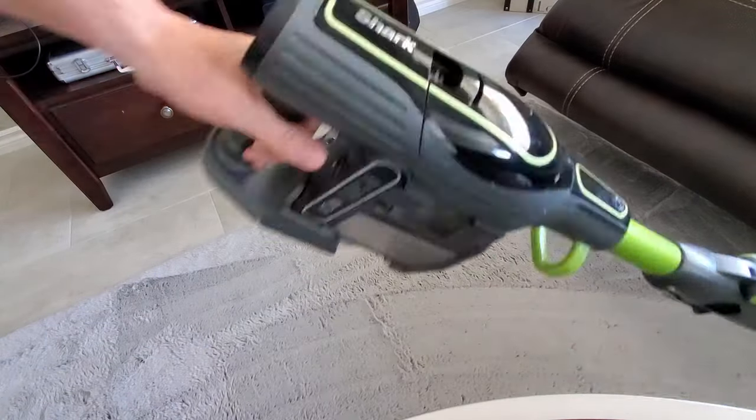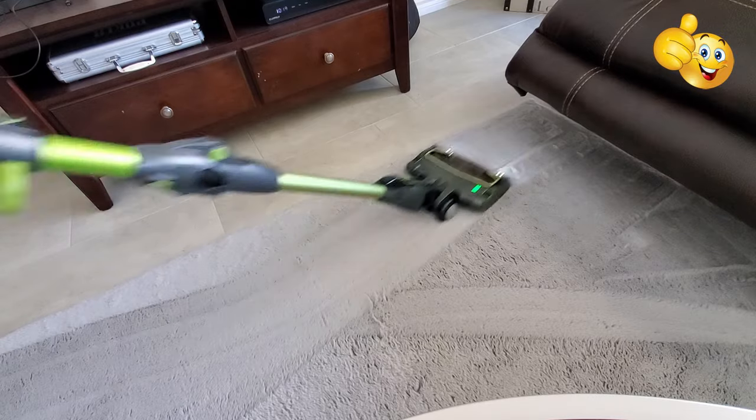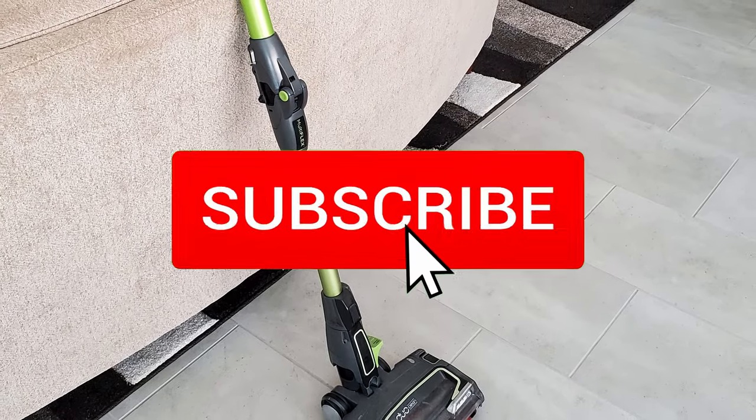Thank you guys for watching. If you like this video, give a thumbs up and share it. If you love it, hit subscribe — it's free.